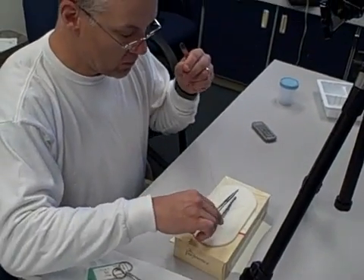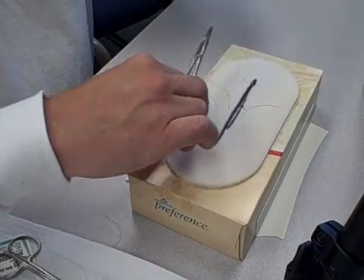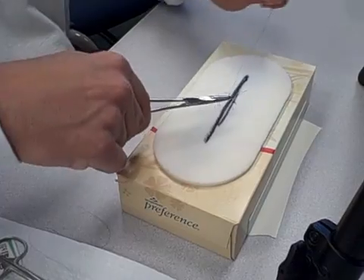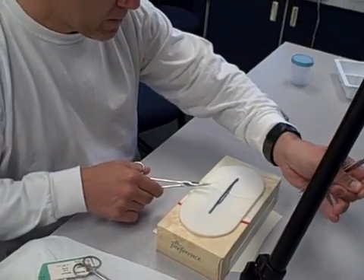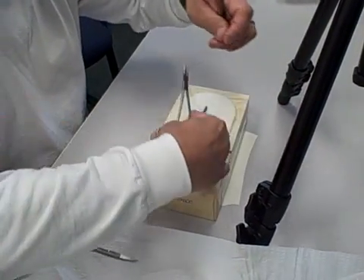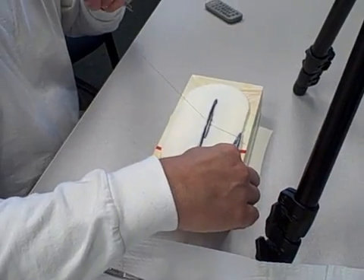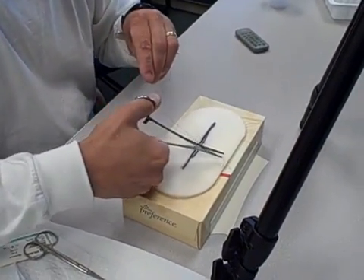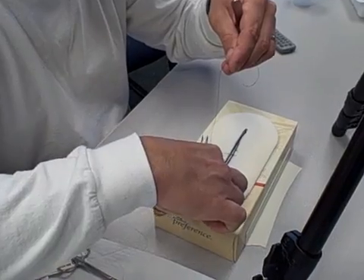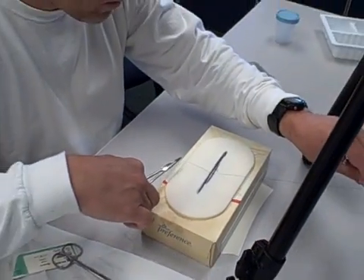So now you've got your short and your long. The one thing that Tony's doing that's very important — that a lot of beginning people don't do — is he's got his hands far away from the wound. Beginning people are too close to the wound and it makes it very difficult to manage the material. That's excellent technique. You notice he's going long over the driver towards the short, picking up the tail and pulling that suture tight. And his hands are spread apart.